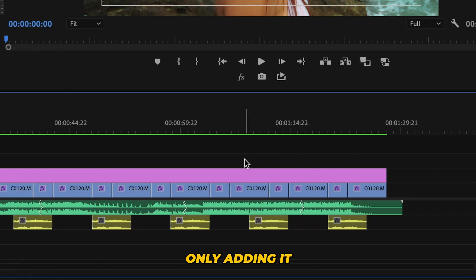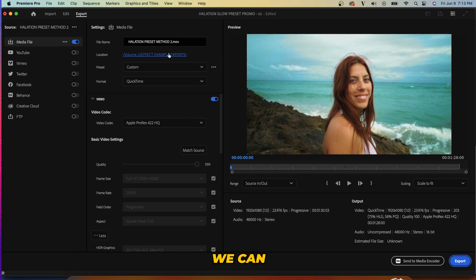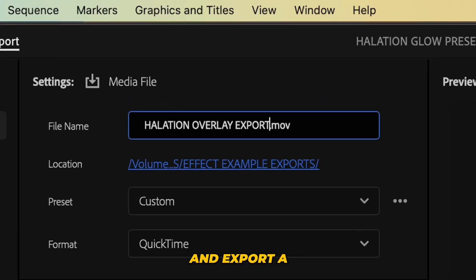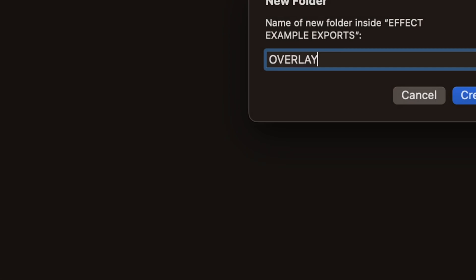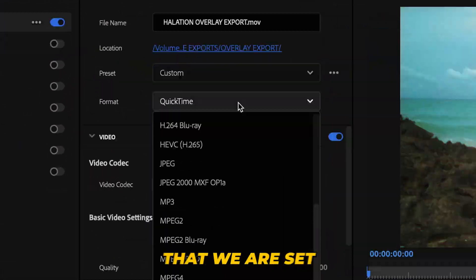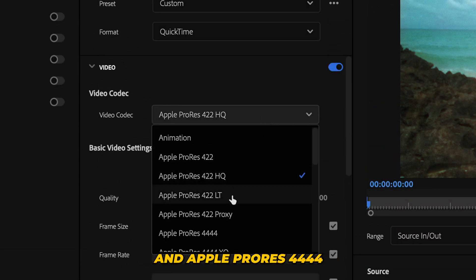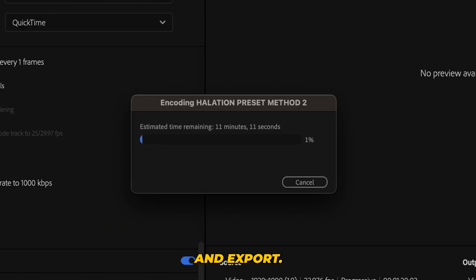Now that method works great if you're only adding it to a couple of clips, but if we want to do it to an entire finished edit, we can simply set our in and out points and export a high-res lossless file of our edit. Make sure to save it somewhere you can find it, and set it to QuickTime and Apple ProRes 4444 — hit match source and export.